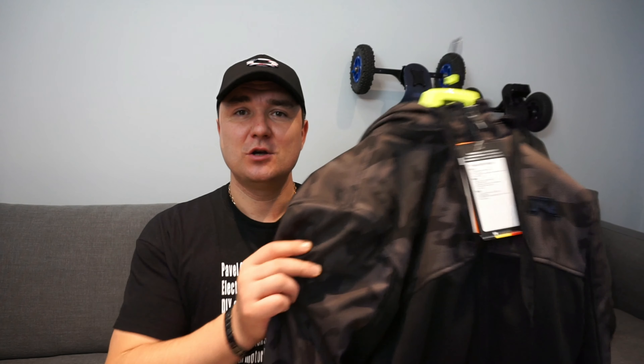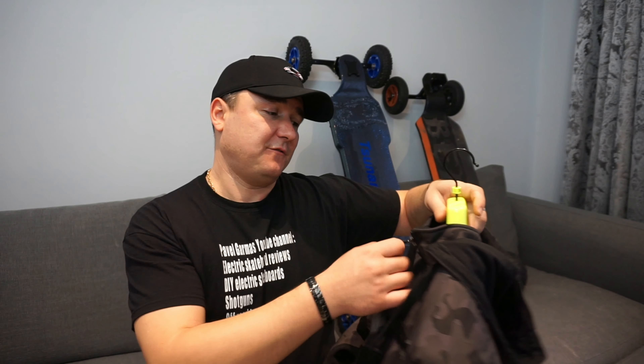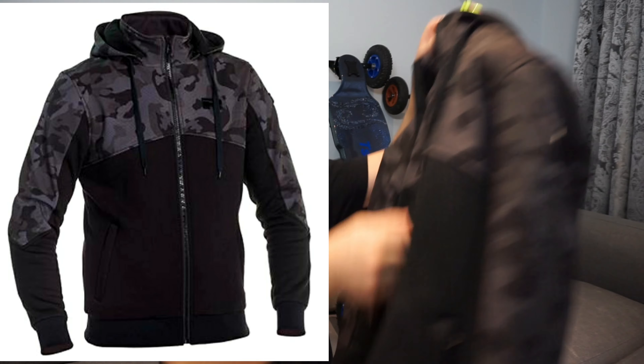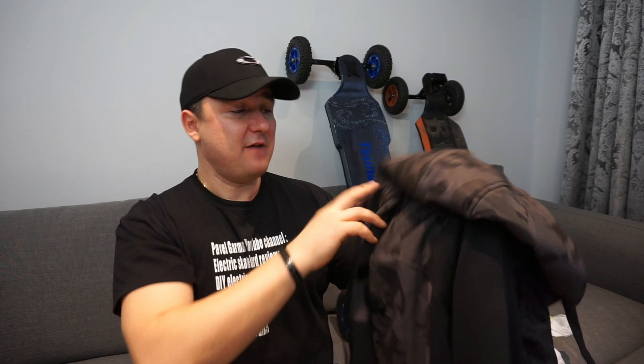Hello guys and welcome back to my channel. If you ride fast, you need to do it safely. Today we're going to review the Risha armored hoodie. Risha are a Belgian company who concentrates on protective bike equipment. Today I have picked up a Risha Titan Core hoodie.